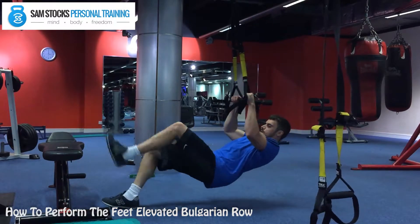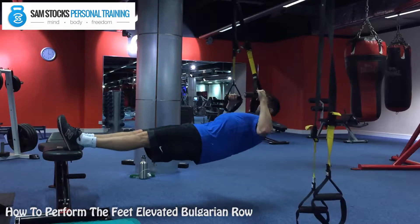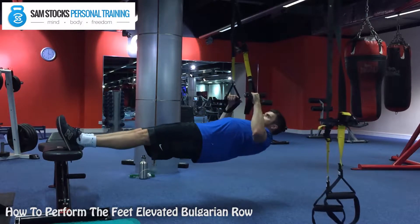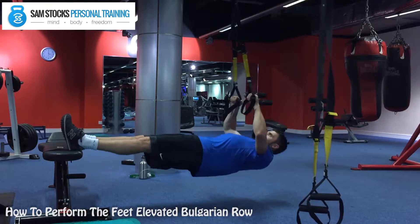Grab the TRX handles and place your feet on a bench. Now, as you lift up, you will twist the handles and drive your elbows out wide, keeping them level with your upper chest and shoulders.